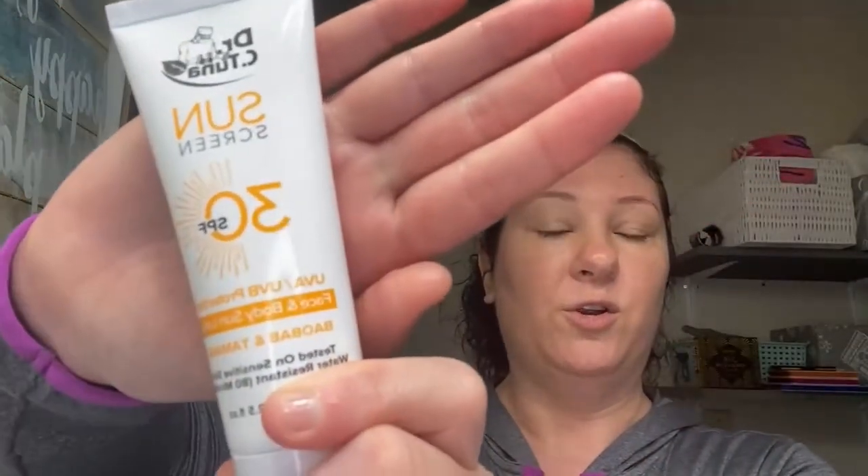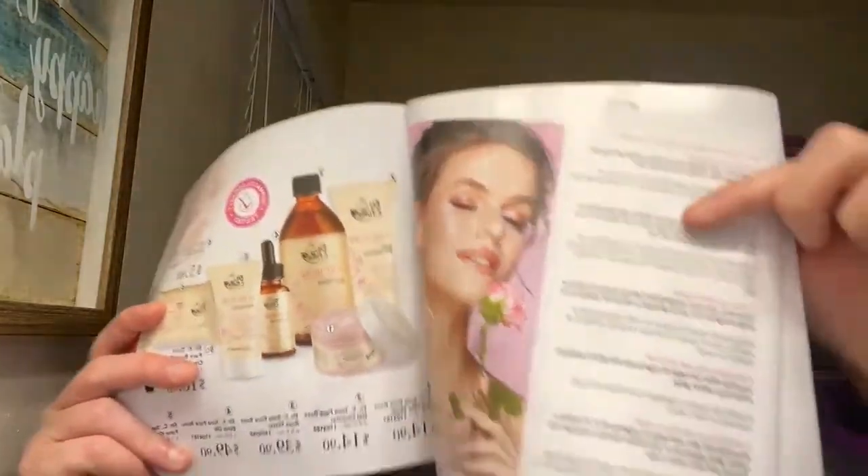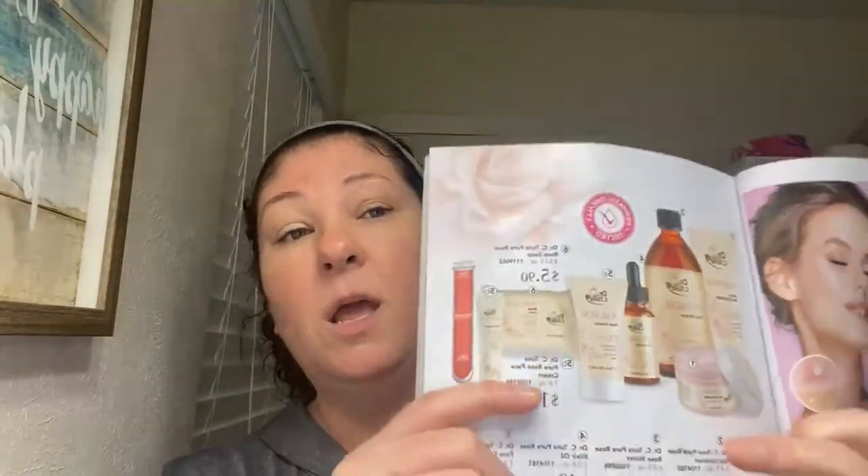Now, you might be thinking you don't need an SPF — it's not sunny or summertime. But before I jump into the SPF, I want to show you that in Pharmacy's catalog. If you would like a catalog, just drop it in the comments below and I'll send you a digital copy of the new January 2021 catalog. It tells you here step-by-step for the skincare lines exactly what to do, and here you have your whole skincare regimen. We even have a beauty bar soap for the Pure Rose, which is very highly hydrating and moisturizing as well.